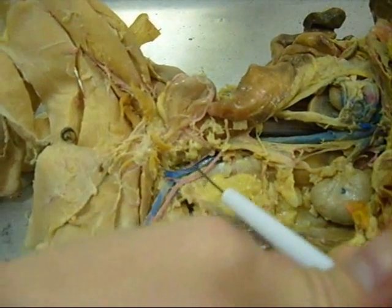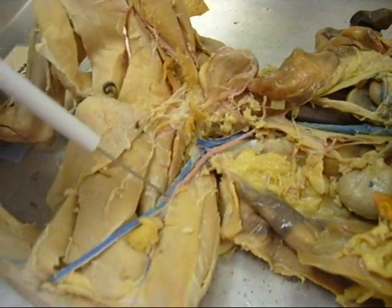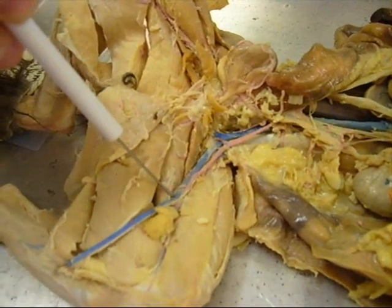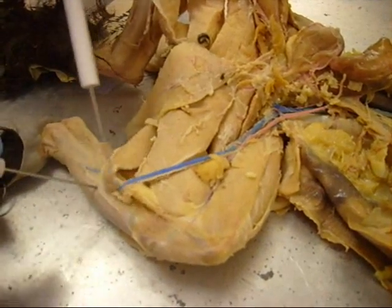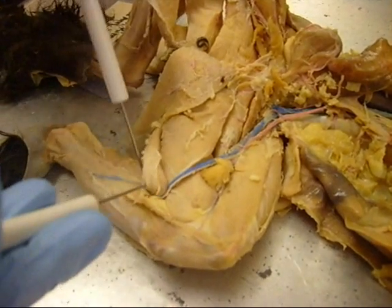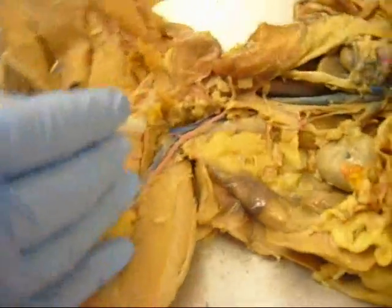And then the branch — common iliac. And then what's this one? External iliac. And then this one — femoral. And then right at the knee, so is it this way? This one is the greater saphenous. And then the internal is deeper, smaller. The internal is right there — internal iliac vein.